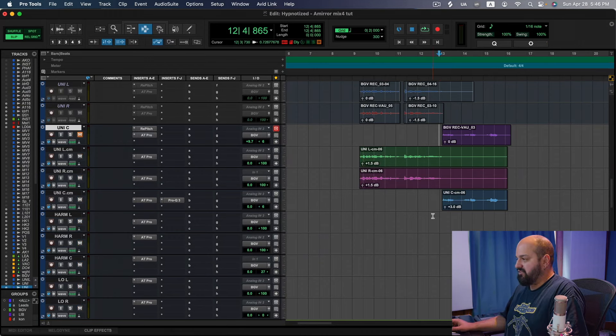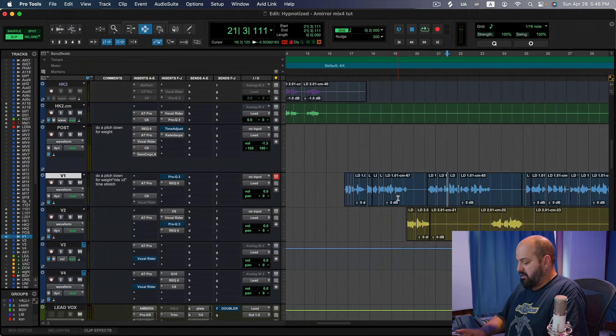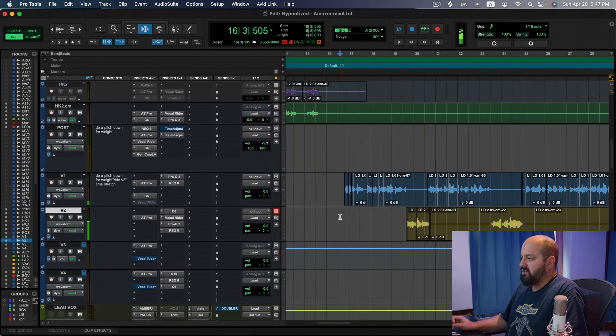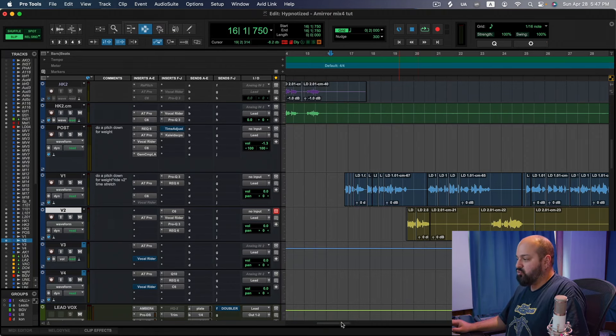Continuing with the editing — there's a lot of micro-editing going on here. There's a very specific pocket we're trying to hit with this vocal. That downbeat especially needs to have that same pocket — that same kind of kick-vocal flam thing — and we want to keep that consistent and outline that rhythm throughout. Then it switches halfway through the verse.